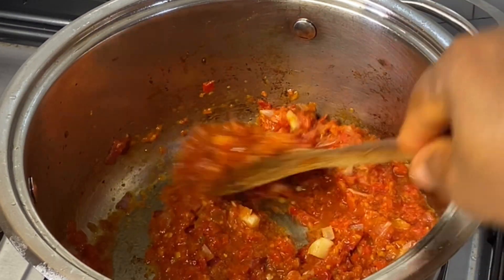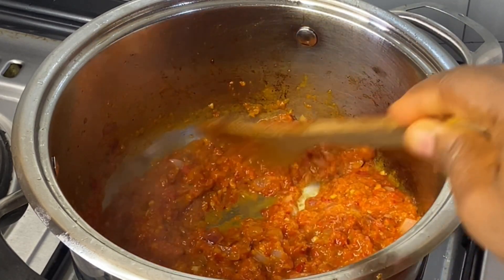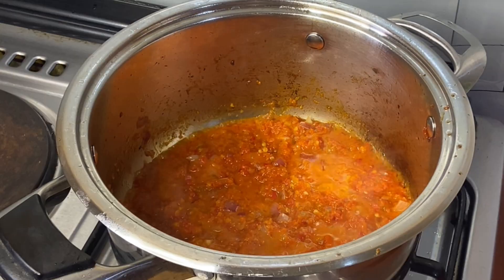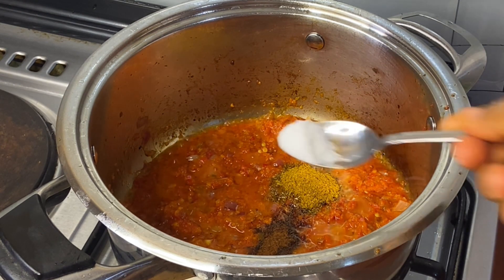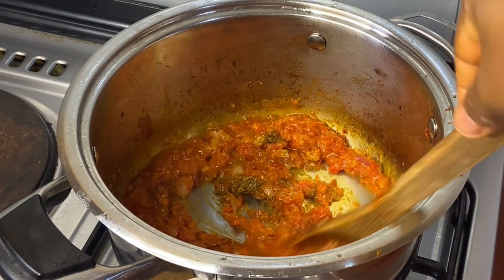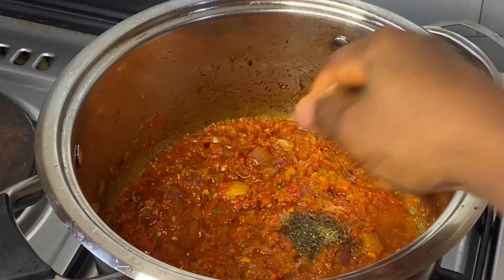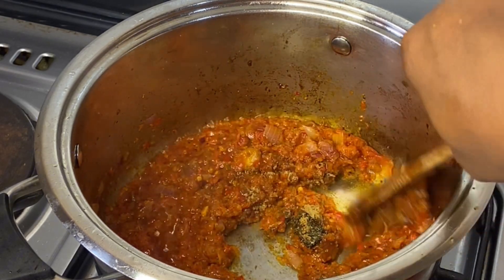There is no fresh tomato here — you may ask should I use fresh tomato? Yes, if you want to, but make sure you fry it very well so that it doesn't taste off when you eat. Now I'm adding the curry, salt, a little nutmeg, and just a little seasoning cube.